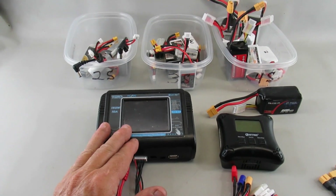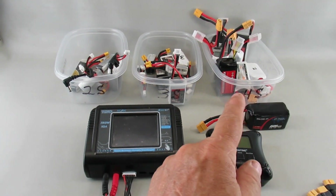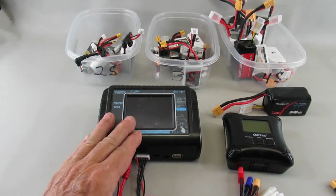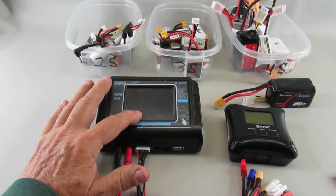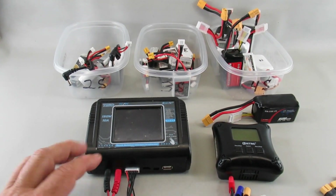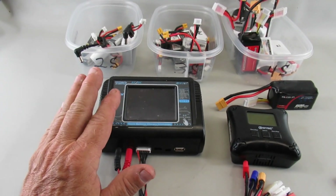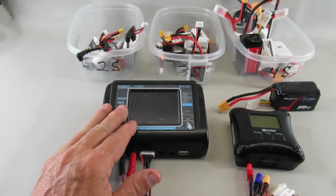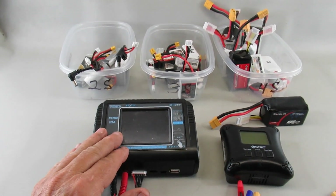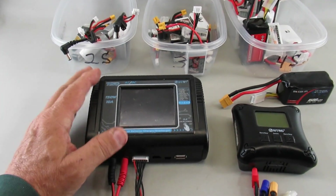It can handle from 2S all the way up to 6S. I only have up to 4S batteries currently, but it's got a nice touchscreen and you can adjust the current charge rate for a balanced charge. You can also use it to discharge, as well as knock down a charge to the storage charge rating for the battery type.